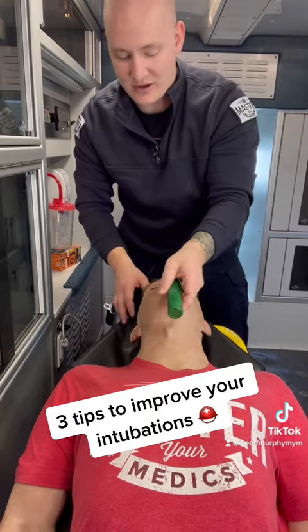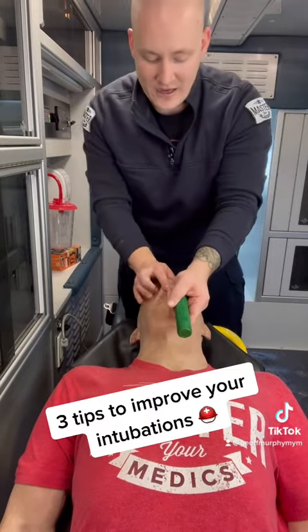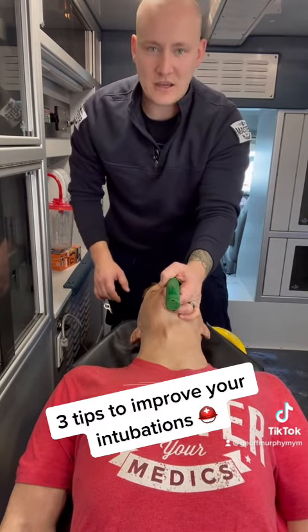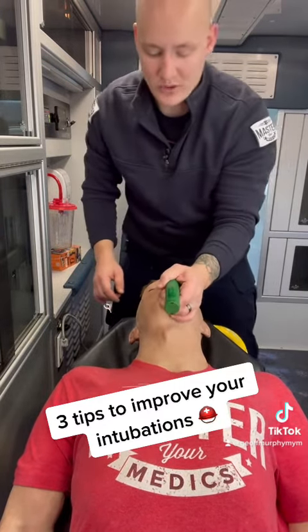I see a lot of people practicing where they leverage back on this tool and that ends up raking the teeth. Instead of leveraging back in order to intubate a patient, you should be pulling up and away.